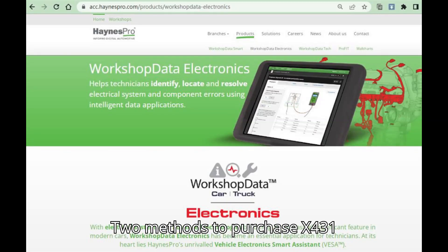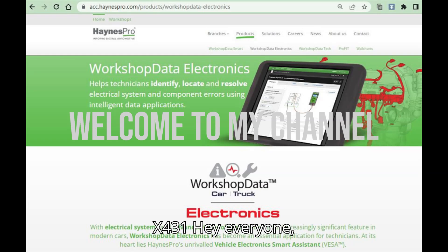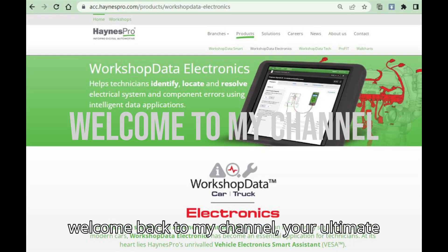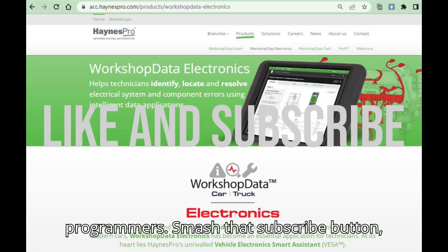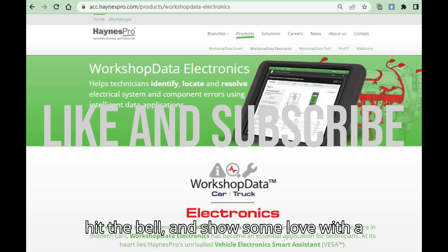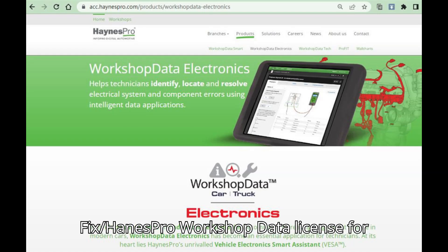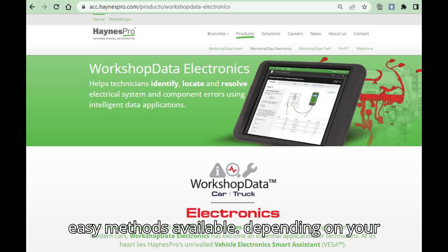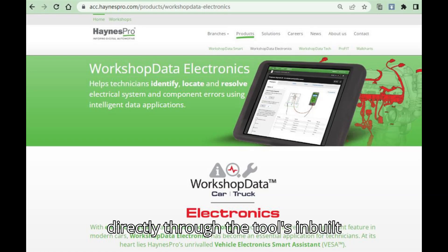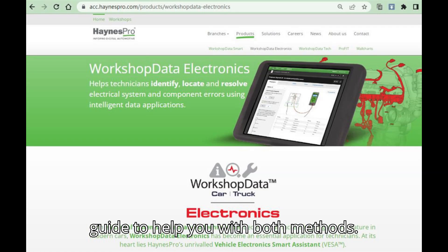Two methods to purchase the X-431 Fix Haynes Pro License for Launch X-431. Hey everyone, welcome back to my channel, your ultimate hub for automobile diagnostic tools and programmers. Smash that subscribe button, hit the bell, and show some love with a super thanks. To purchase and activate the X-431 Fix / Haynes Pro Workshop Data License for your Launch X-431 tool, there are two easy methods available, depending on your preference for purchasing online or directly through the tool's inbuilt options. Here's a detailed step-by-step guide to help you with both methods.